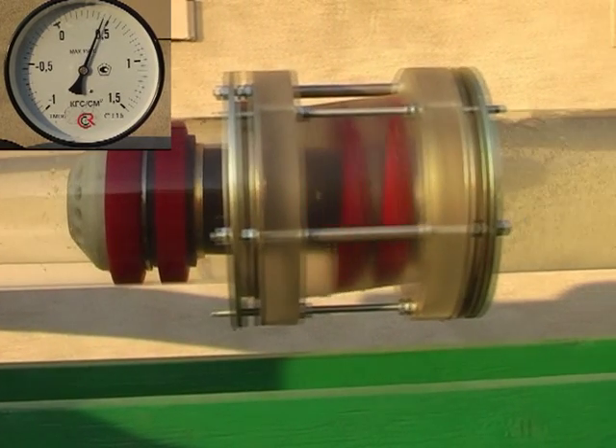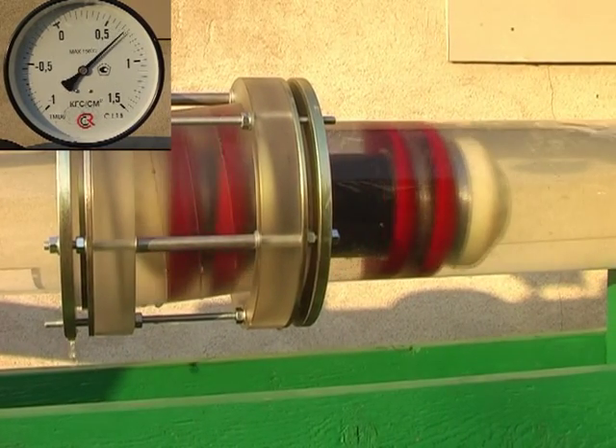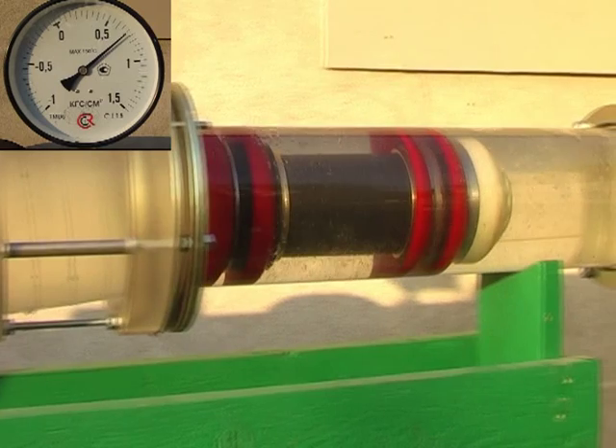It slows down. The pressure is increasing and the body oscillations become more frequent, but the amplitude is smaller. It passes through.